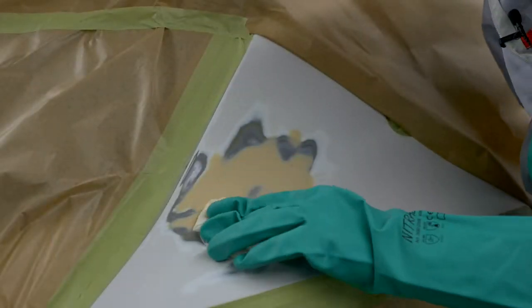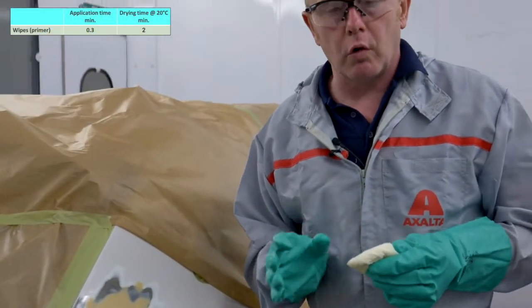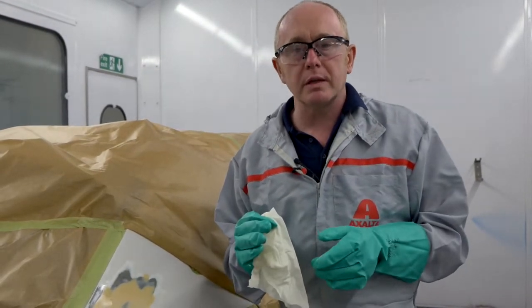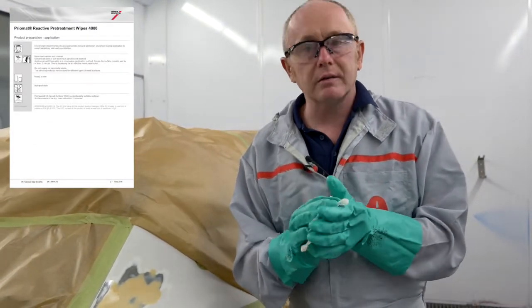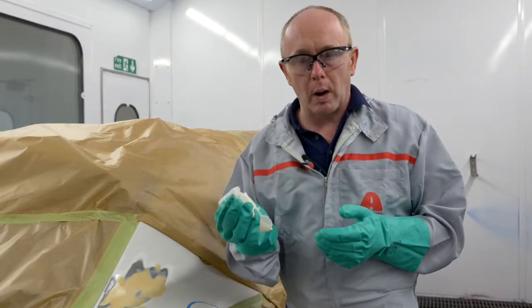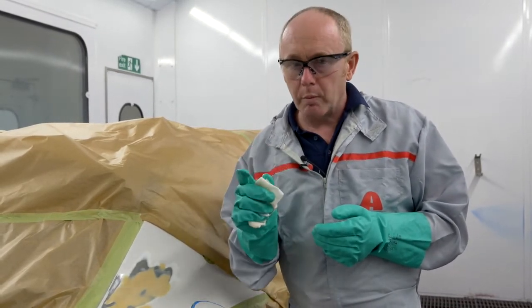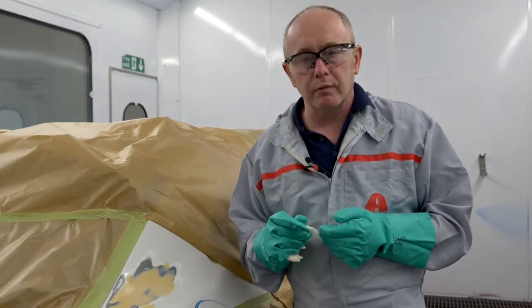The wipe only needs to be used on the bare metal area. When dealing with a larger repair you can use a cross wiping technique to ensure complete coverage. Each wipe will treat approximately two square meters of bare metal. You can put it back into a plastic bag, seal it, and use it on another job at a later stage — this means no waste, no mixing or spraying of acid etch primer, and no spray gun cleaning. Just remember this needs to be overcoated with surfacer or filler within 15 minutes.